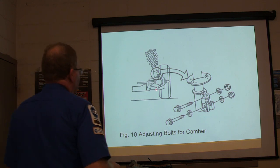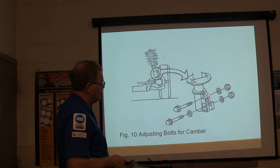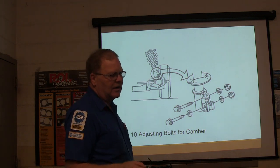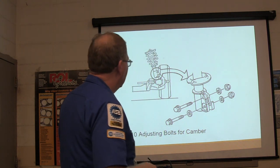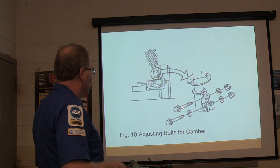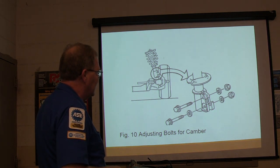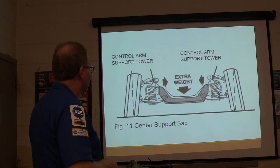Some of them have adjusting bolts for camber. If you egg-shape this hole right here, you can change your camber that way. That Taurus you guys were working on had a different hookup on it. They make a kit that's got an egg-shaped bolt that you can put in there, where it will move this in and out and change the camber to be in the adjustment.